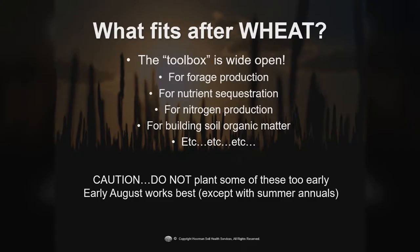What fits after wheat? The toolbox is wide open — you can plant just about anything. You can do it for forage, for sequestering nutrients (especially if you have manure), for nitrogen production, or just for building soil organic matter, especially if you want to put some sorghum species or some of the grasses out there. The caution is you don't want to plant them too early — usually early August is the best time, because if you plant them too early, some can go to seed and then they can become a weed.